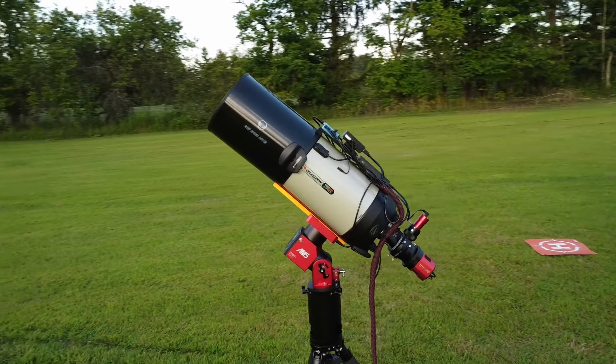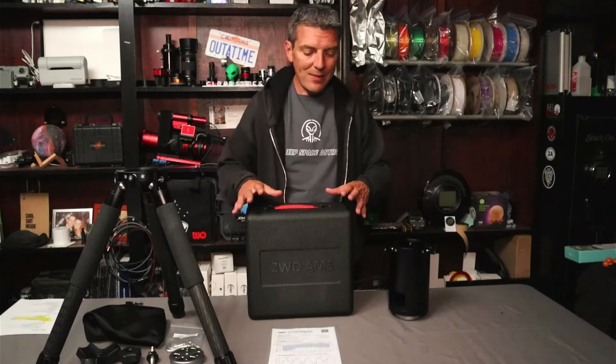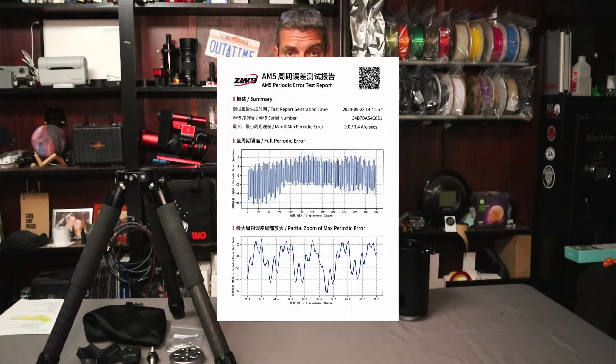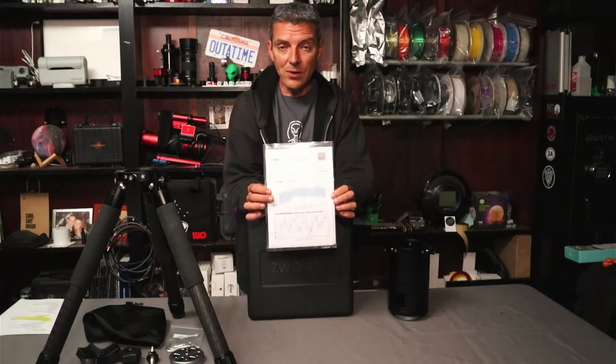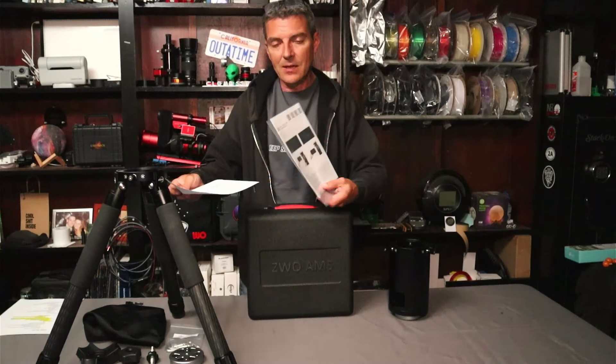ZWO has been kind enough to loan me not only the AM5 and the new version of the AM5 mount, but also the TC40 carbon fiber tripod as well as the PE200 pier. This is already out of the box. The first thing you'll see is it comes with a test report for the periodic error — each individual mount is individually tested. Mine shows a maximum periodic error of nine arc seconds and a minimum of 3.4 arc seconds, which is under their advertised 10 arc seconds or less.